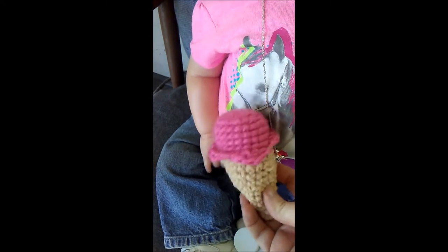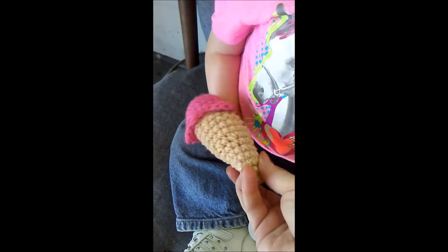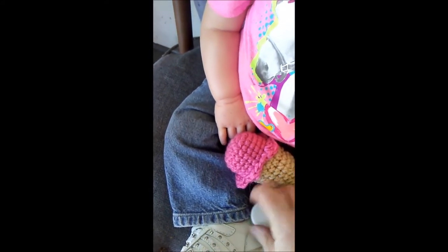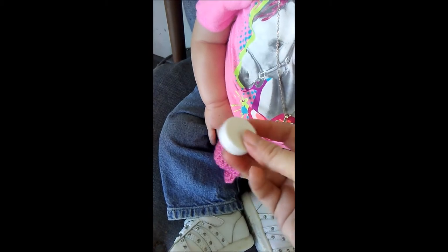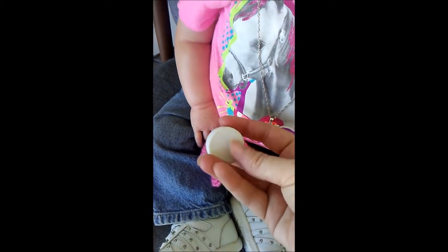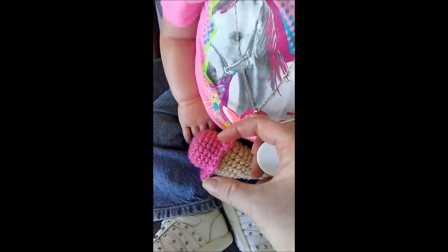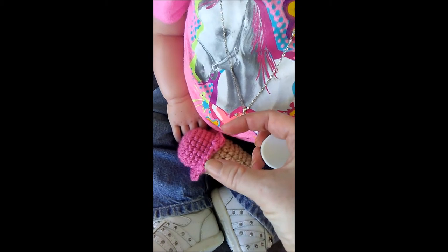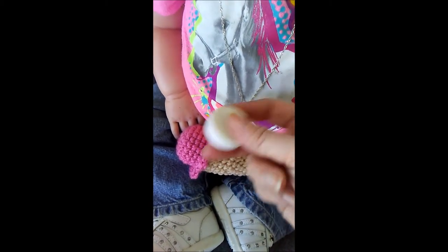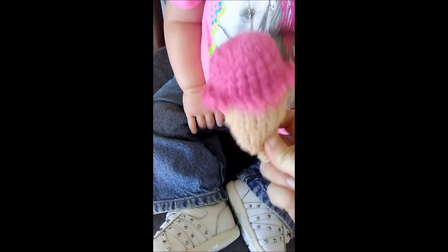There are tutorials on how to crochet these ice creams and you can mix strawberry, chocolate, or vanilla depending on the color top you use. But I added a little rattle thing. Now if you don't have a rattle from a stuffed toy or something, you can use a little film canister — those old time film canisters — and put plastic beads in there, or use a little plastic mini Easter egg and put some beads in it, and you can make a little infant rattle toy.